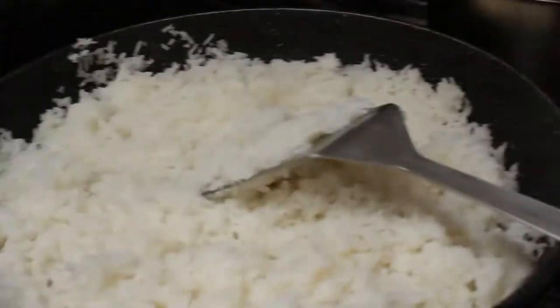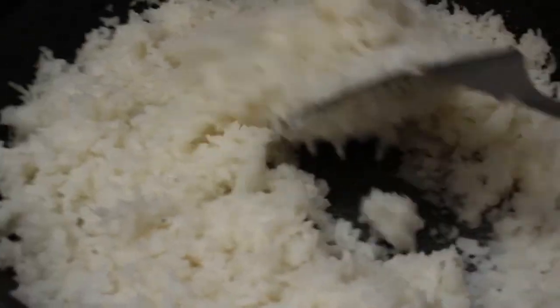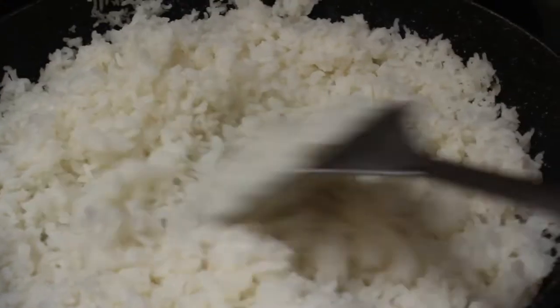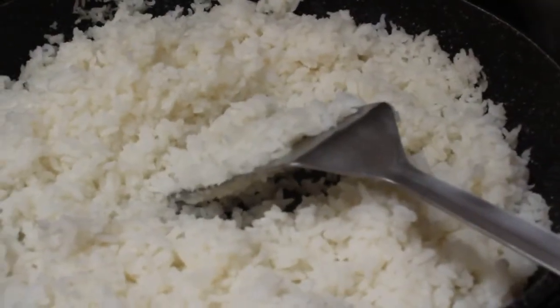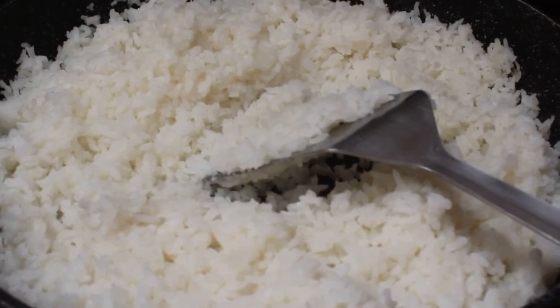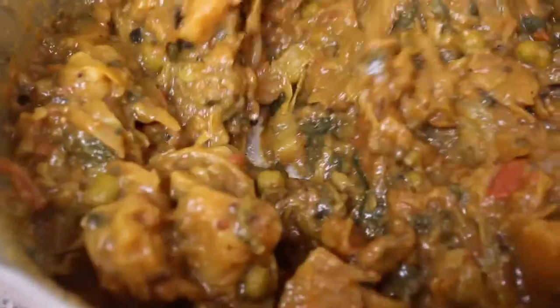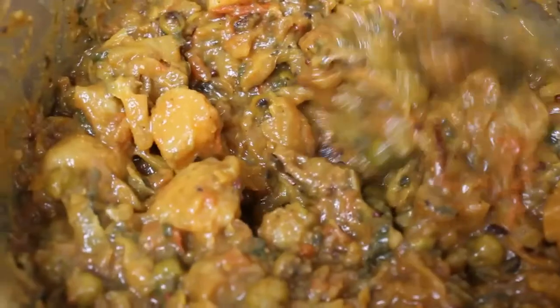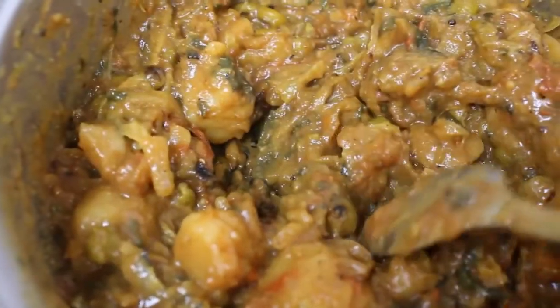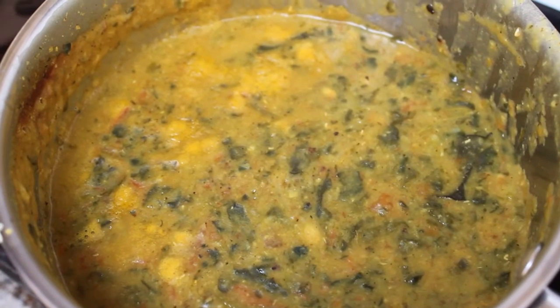We're making — actually reheating — lunch, because my wonderful friend Corrine came by and dropped off lunch, which was fantastic because I wouldn't have had time to make it today. We've got some rice and some dal. It's all warmed up and we're going to be eating soon.